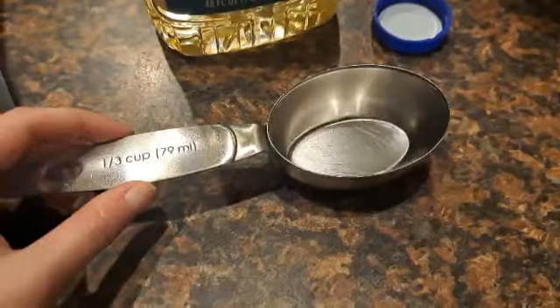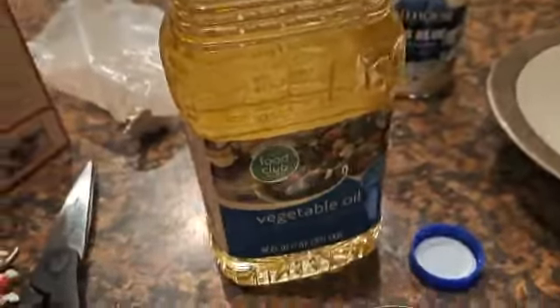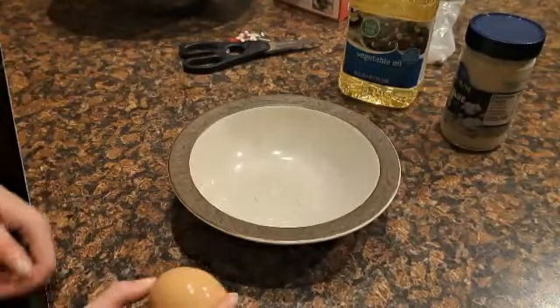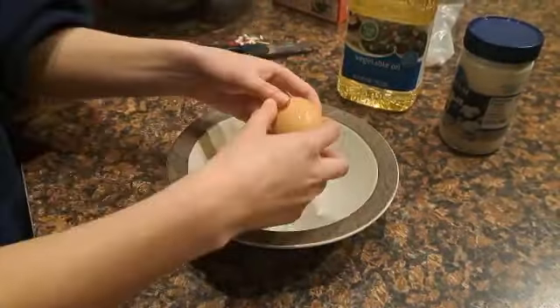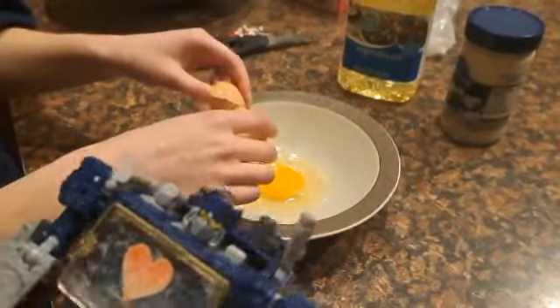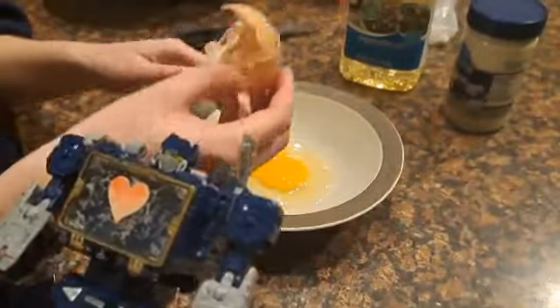Next up, we need one-third cup of vegetable oil. Crack one egg. Make sure no shell gets into the bowl, or else you're going to have a bad situation on your hands.